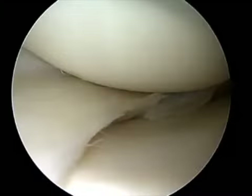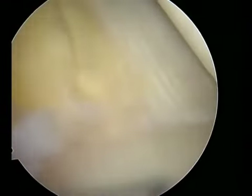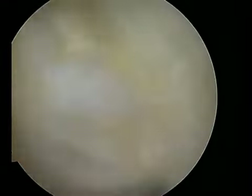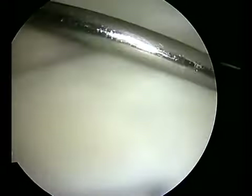Here is a complex medial meniscal tear with radial and vertical components. The needle is introduced through the AMP just above the meniscal tissue, followed by an 11-blade scalpel with the blade directed away from chondral surfaces, followed by the surgical probe to further characterize and evaluate the pathology.